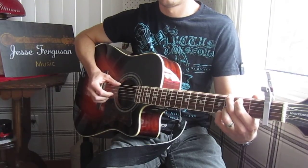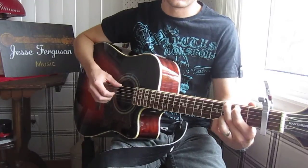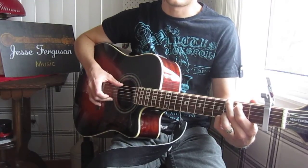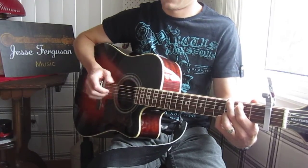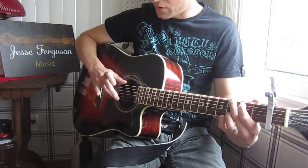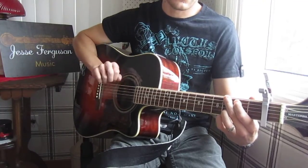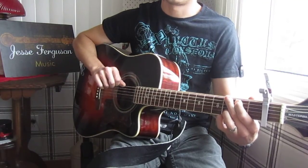Then the G chord is the same. Now sometimes when I play the bass note of the G, I also pick the high E simultaneously — so the thumb is getting the low E and the ring finger is getting the high E. The thing you can't skimp on is the bass note.